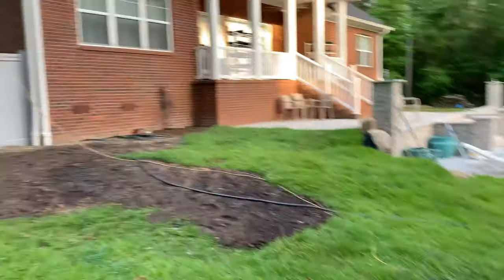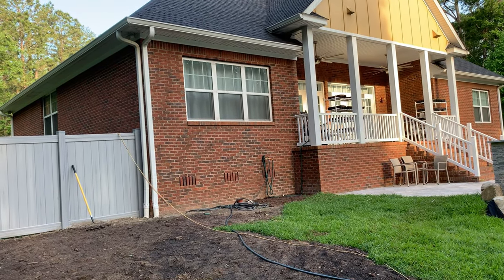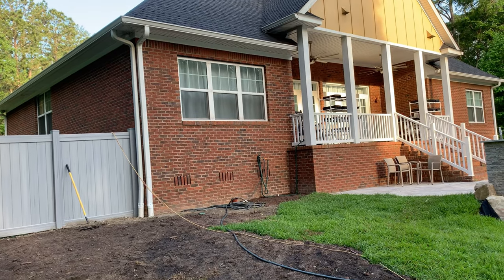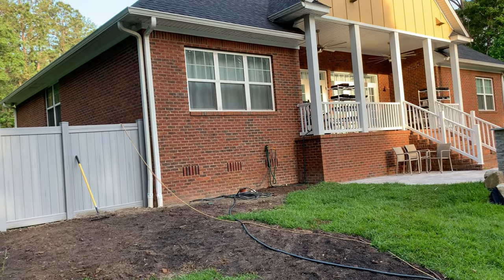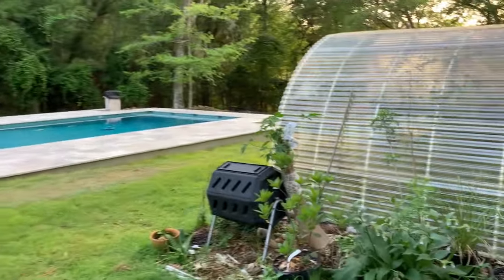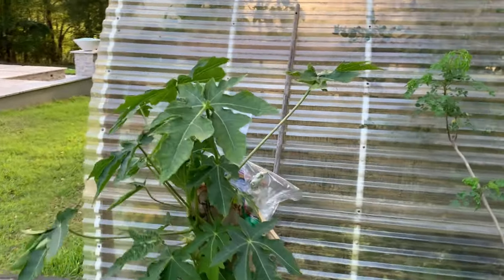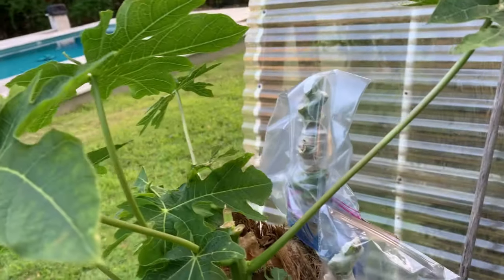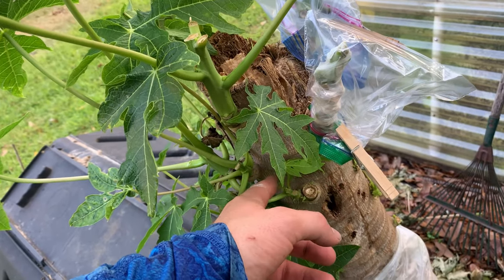So remember the big tasty papaya? Well, I removed it. I feel like it'd be best to put it inside my other greenhouse. I'm gonna lay it down and show you a video about it. My family's gonna put a flower bed up in there, so I grafted some of the scion pieces of it to this one. I didn't really like the fruit flavor of this papaya.